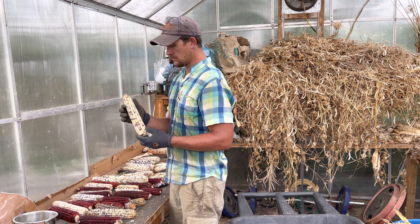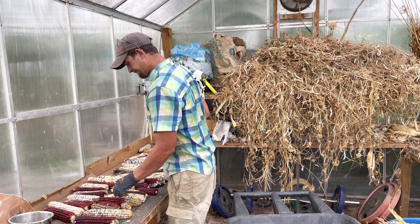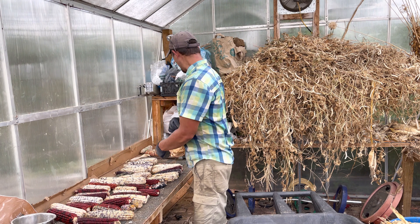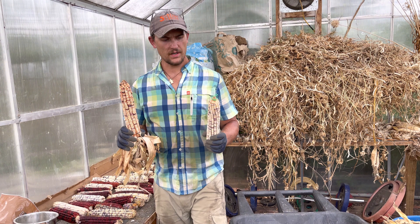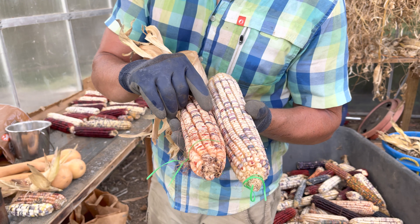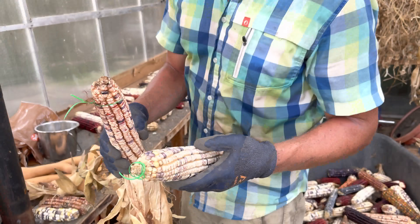Corn — this was a good year for us. Nice big ears, full ears. The only ears that aren't as full are ones that squirrels got into, but for the most part, some good ears, a good variety. Our two choice ears, which we're obviously going to save seed on, are more like a candy cane corn — white corn with red striping. Very pretty and very hardy.